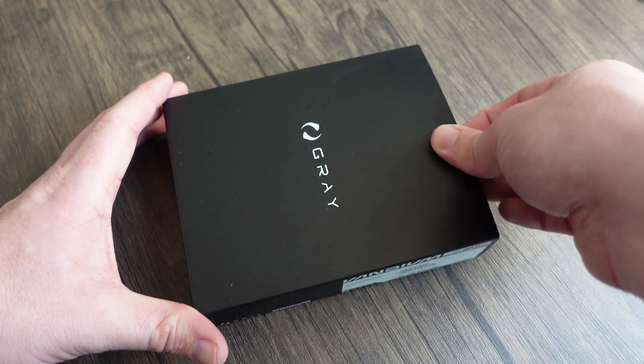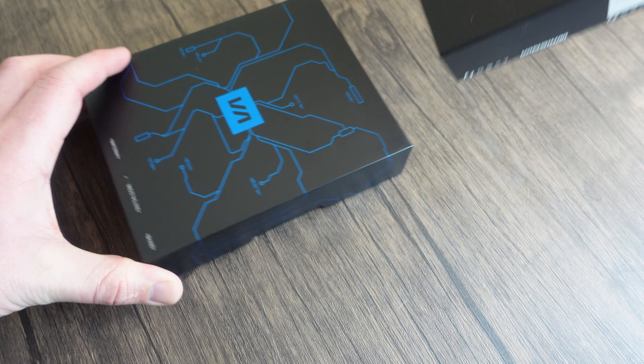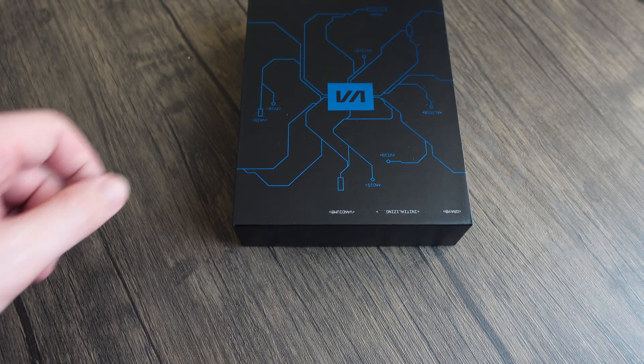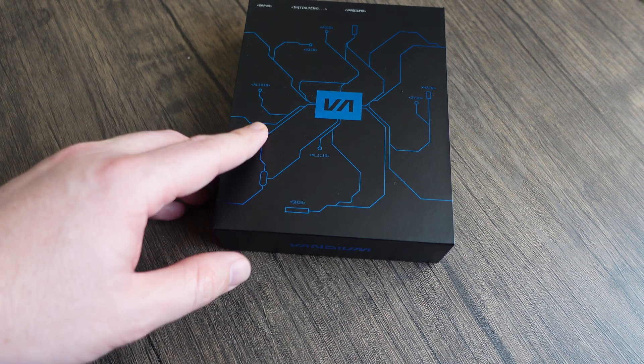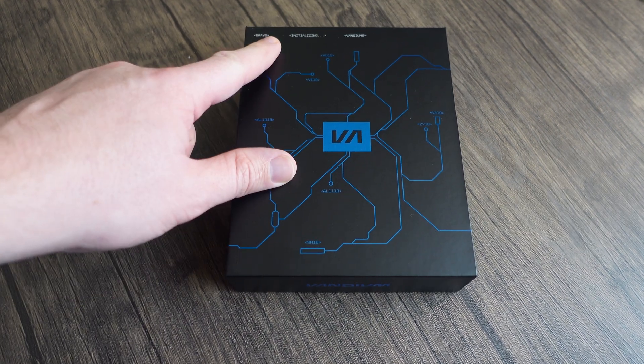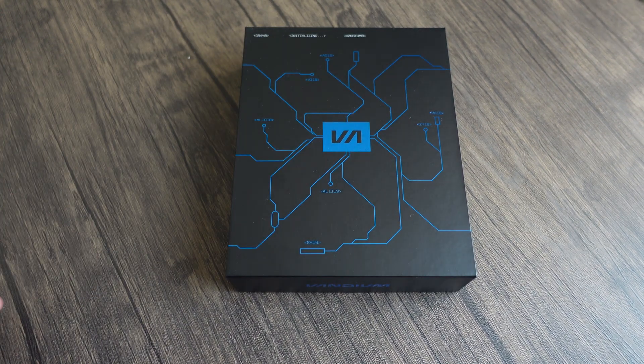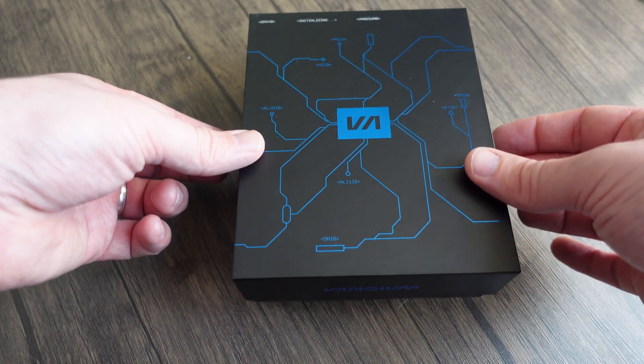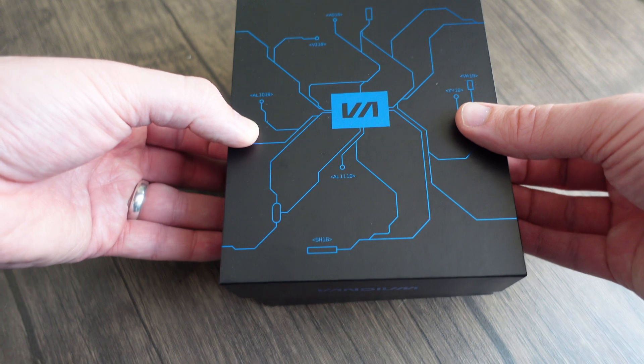Let's crack this open and see what's inside. There's a really nice pattern inside — I think that's the Vandium logo. I've got it upside down actually, let me put it the right way around. It says 'Grey — initializing Vandium.' Let's see if we can get this open and see what's inside.